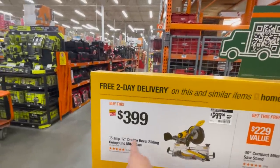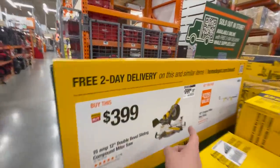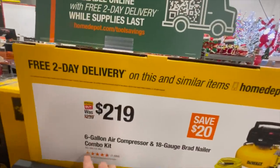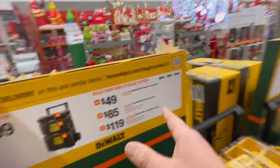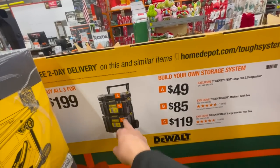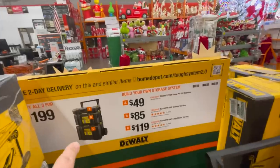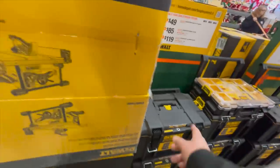DeWalt actually has the best sales this year. $399 for their 5 amp 12-inch dual double-bevel sliding compound miter saw — that's not a bad price, it's a very powerful saw. $219 gets you the combo nailer — a 18-gauge brad nailer combo kit with a six-gallon air compressor. And they're doing fantastic portable storage unit sales: $49 for the top unit, $85 for the middle unit, $119 for the bottom unit, or all three for $200.